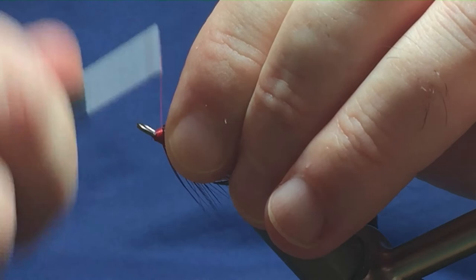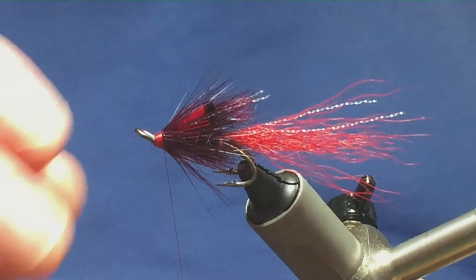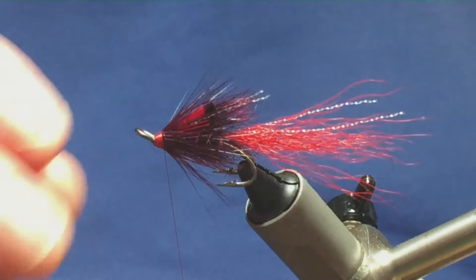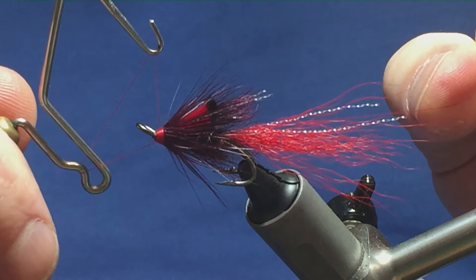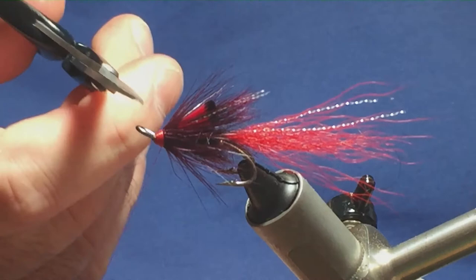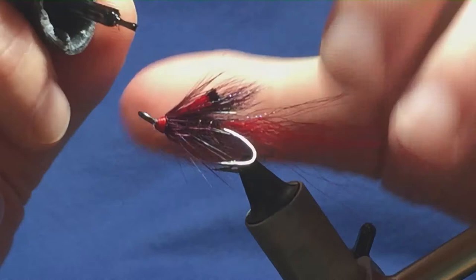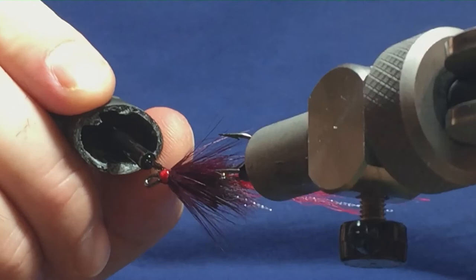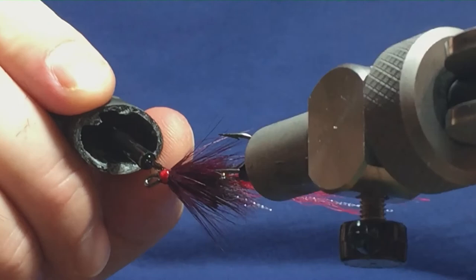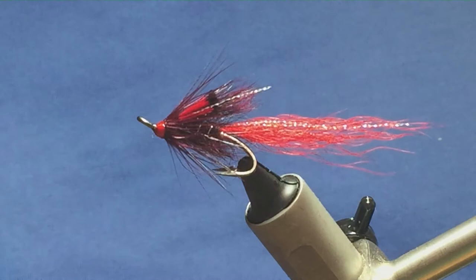If you really wanted to brighten the head up on this fly you can come in with some glow braid, number three, but I think the red thread is sufficient enough — that's up to you. So I'm just building my head up at this point. I'm going to come in with my whip finishing tool, throw in a couple of turn whip finish, bring the thread nice and tight, and then trim away the thread. Just going to seal the head up — put on a wee touch of super glue just on the head, don't want it going anywhere else, just a wee touch right the way round. Then once that's dried, I'll come in with a couple of coats of varnish just to seal the head up.